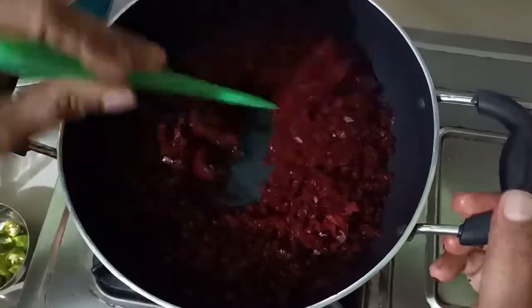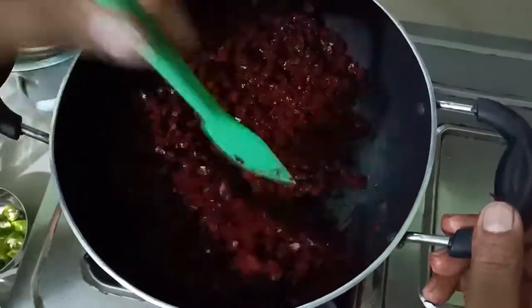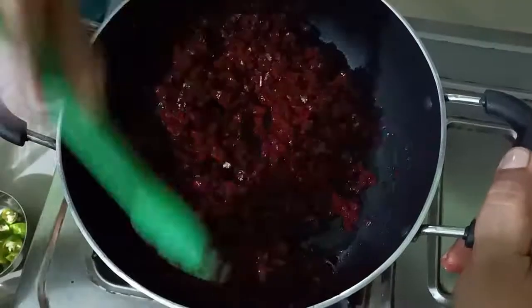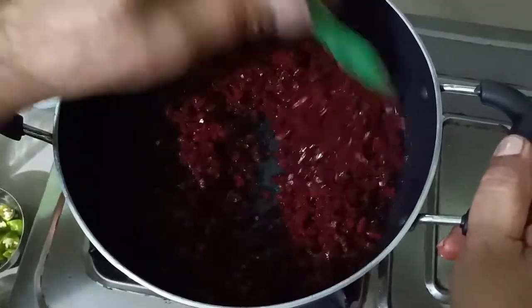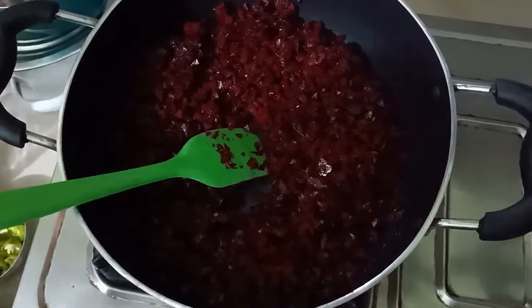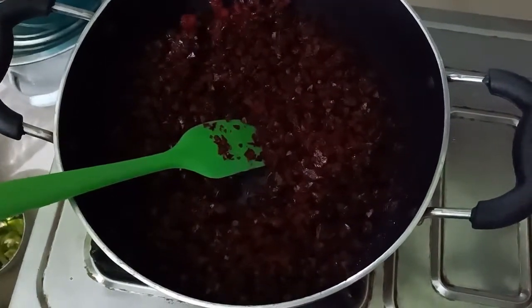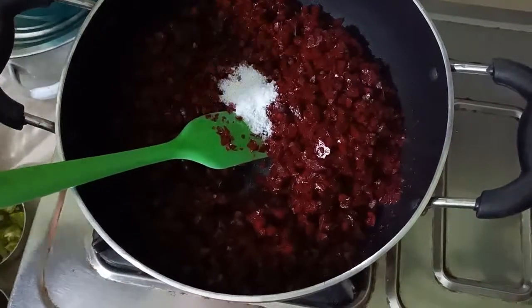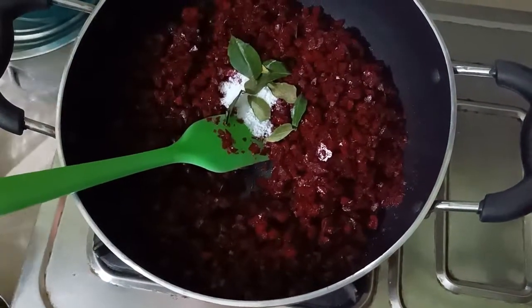I will be cooking for this dish. I will be cooking for a long time. I will cook for 4 minutes, then 2 minutes, then 4 minutes.